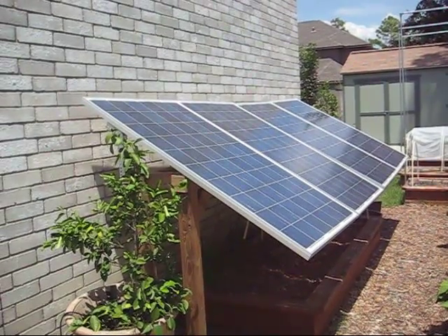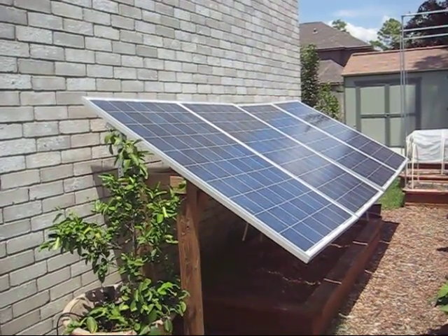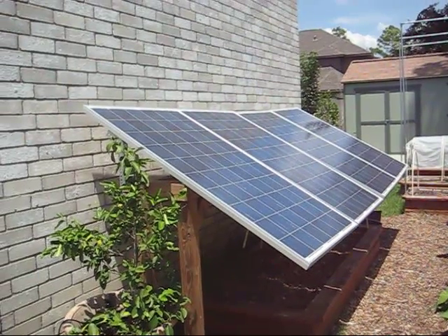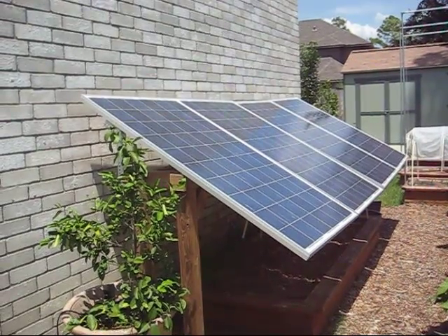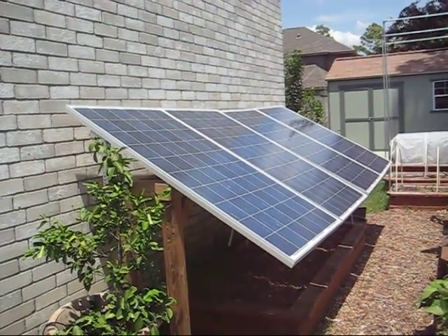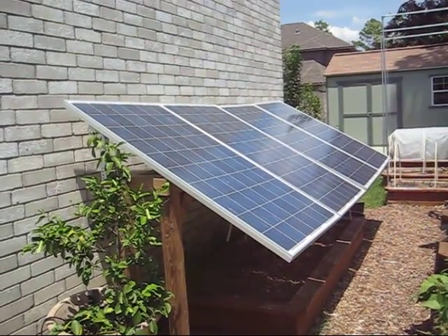Why is that a mistake? It's not a mistake actually — that's what I wanted — until I realized really how much power I needed to generate and to store. That's when I looked at these panels here. These are 220 watt panels each. One panel by itself would replace all 12 of the Harbor Freight panels combined. Four panels here would allow me to generate 880 watts of power in the same footprint versus 180 watts.